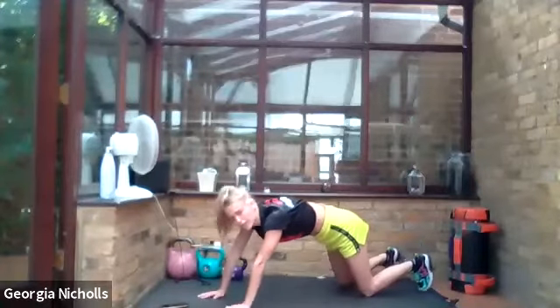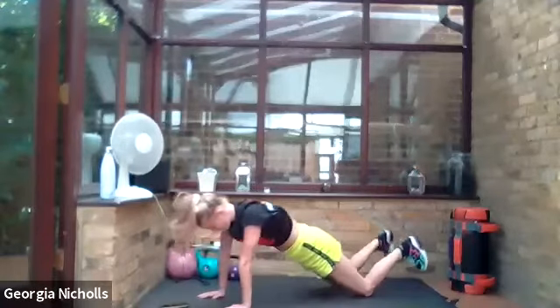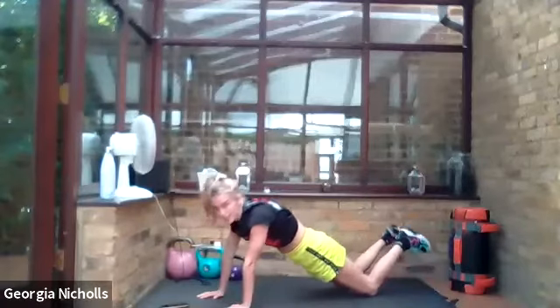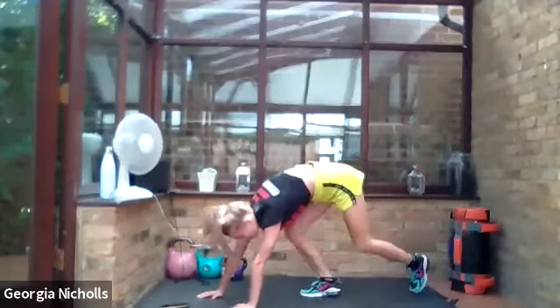Really brush those elbows to your rib cage. Really nice everyone. Last one. Good, okay.